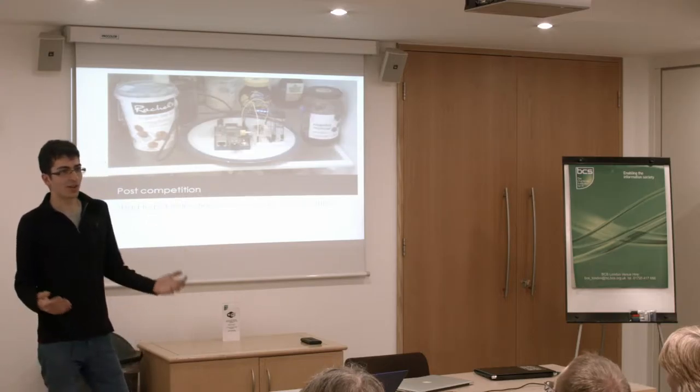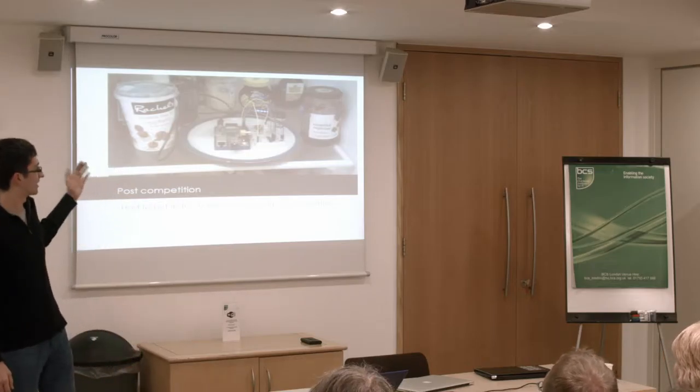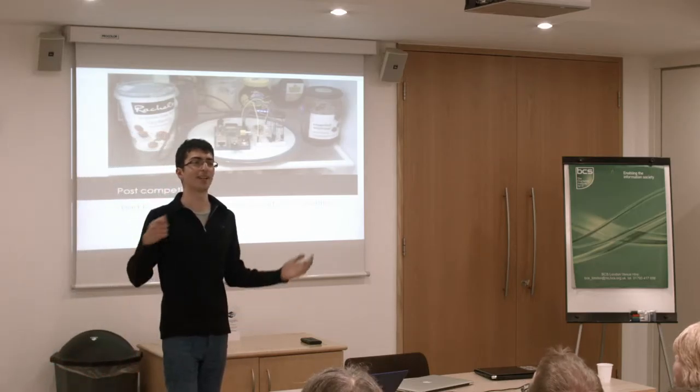Someone somehow stumbled across these instructions and actually took it upon himself to build one. This is the very first AirPi built not by me — and it was used to check if the light in his fridge went off when he closed the door.